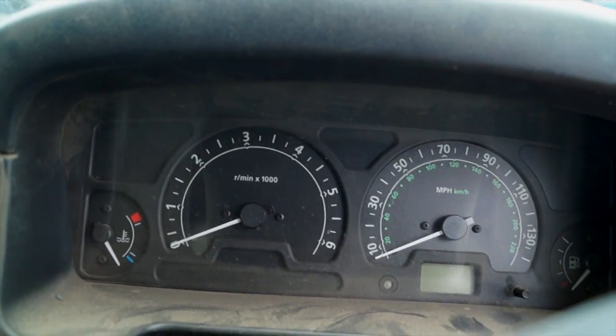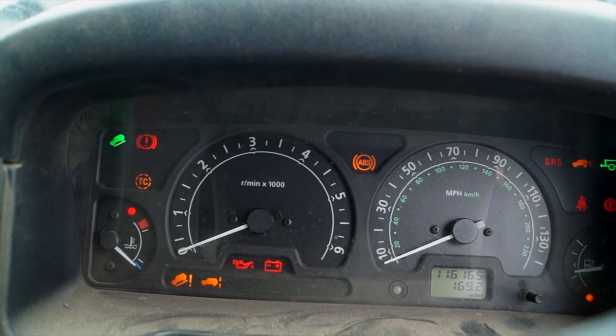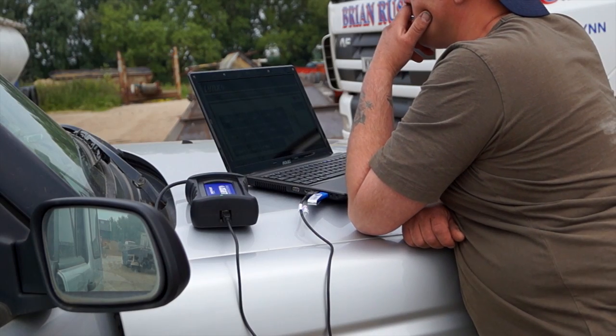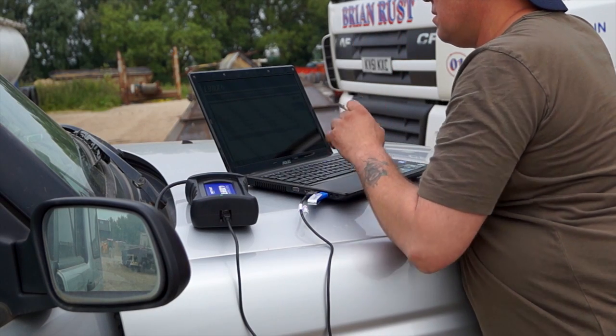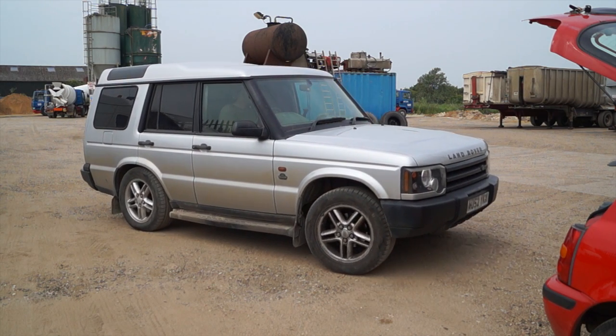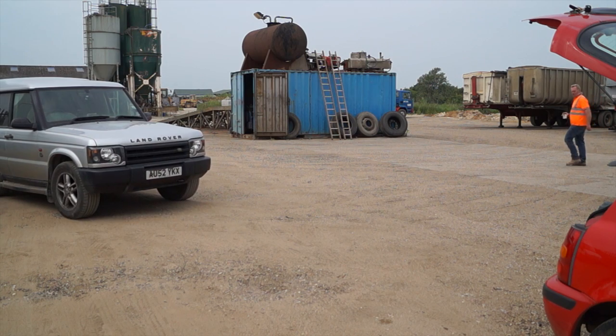Once the sensor's been refitted, we're having a look to see if the lights go out - and there you go. That is not a persistent fault anymore. The next thing to do is wipe the fault codes stored in this vehicle and then take it for a decent test drive to see if there are any more faults that can be generated while the vehicle's operating.